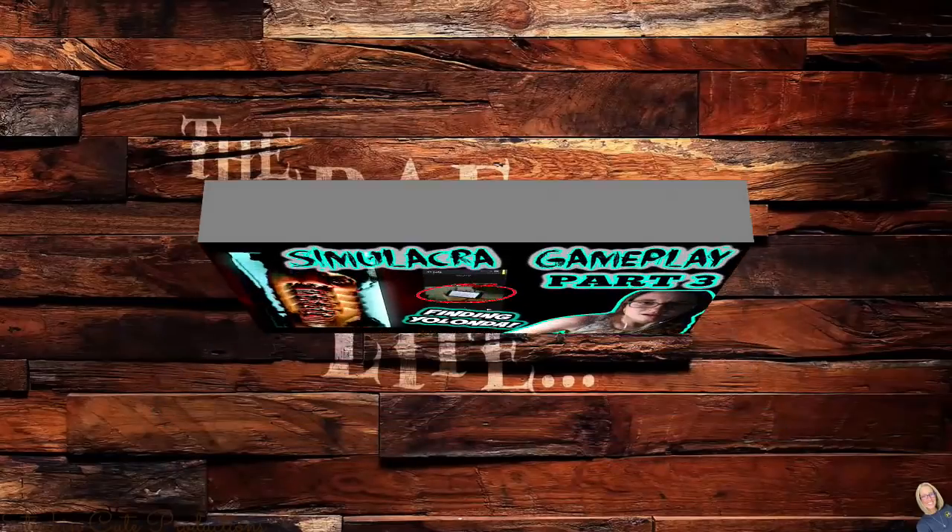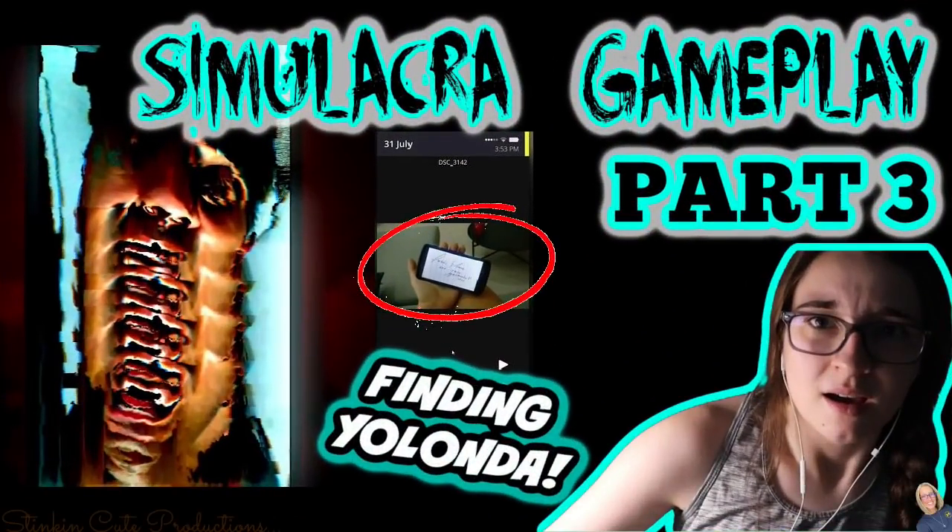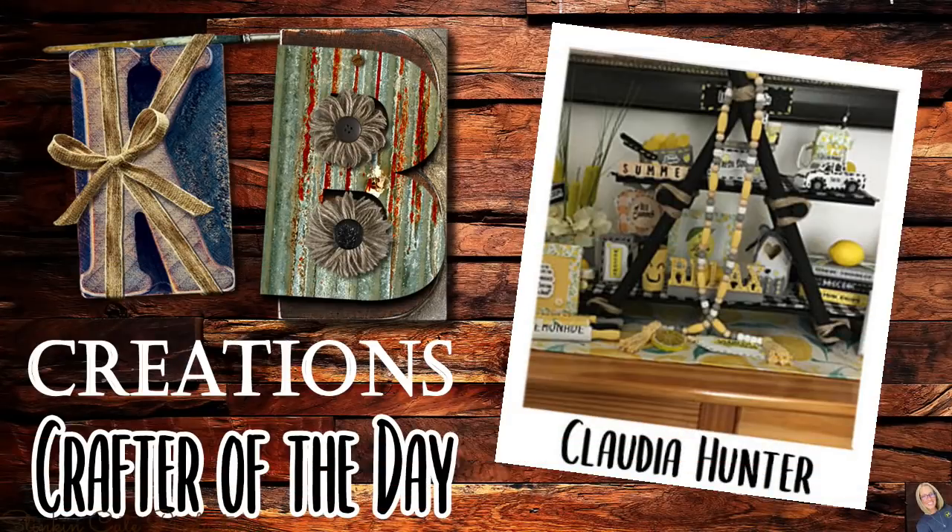Today's KB Creations Crafter of the Day goes out to Claudia Hunter, who is sharing her recreation of my lemon tiered tray — it looks amazing! Thank you so much, Claudia. Now I know not every Dollar Tree carries the same items, and the intention behind bringing you these hauls is really just to show you what's at my local Dollar Tree so you can keep your eyes open for any items that might pique your interest.